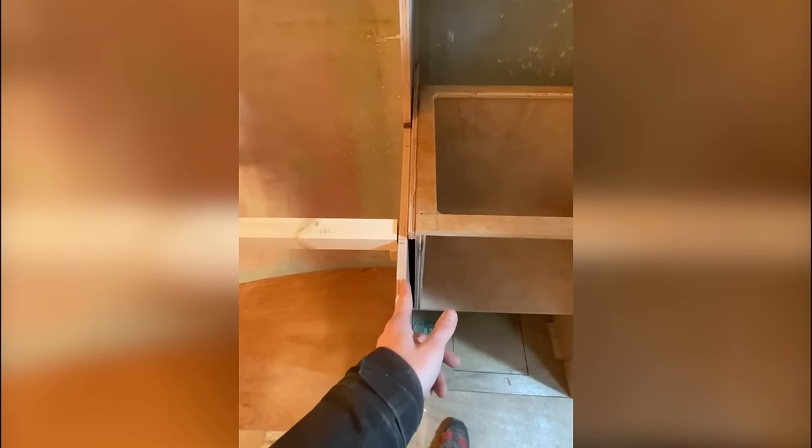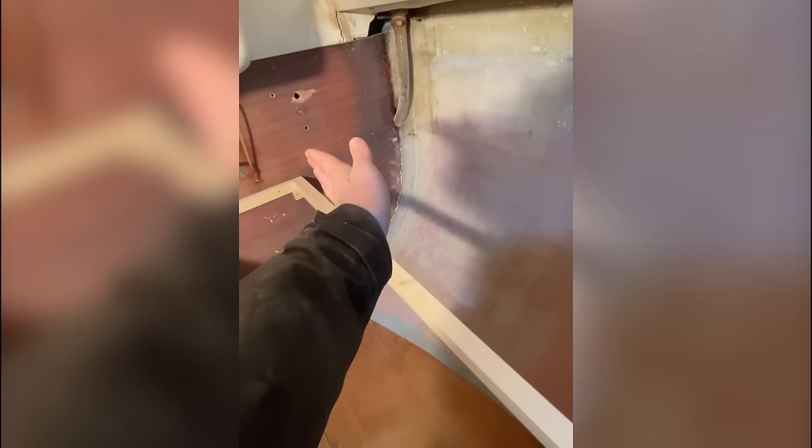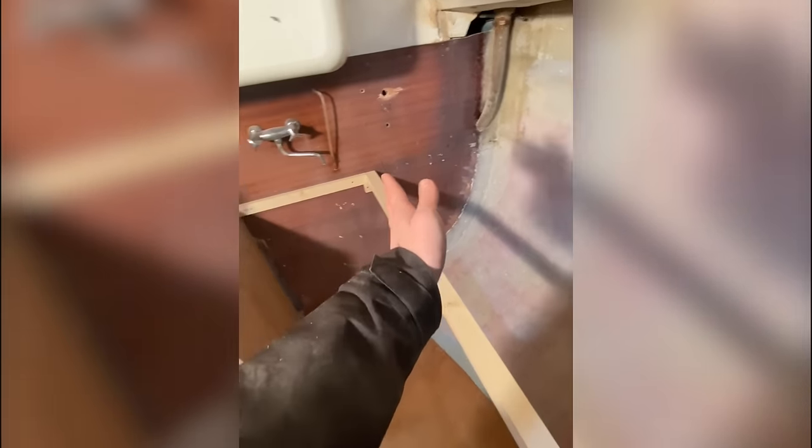Tomorrow I'm going to cut the ply and completely clad this over. It's going to come over this ply, tuck in — one piece cut with a little notch so it covers here, tucks into that corner, and comes in here. Then there'll be another piece continuing from there.